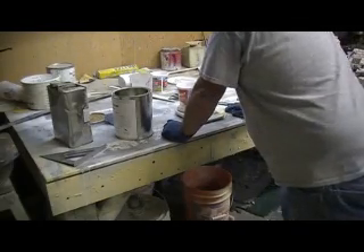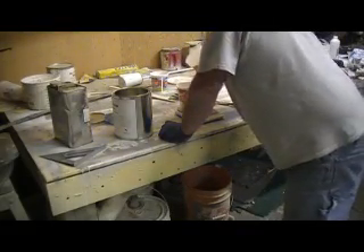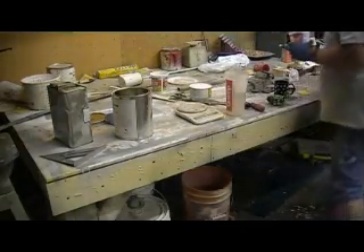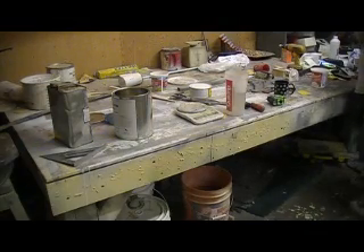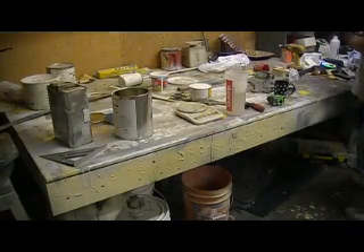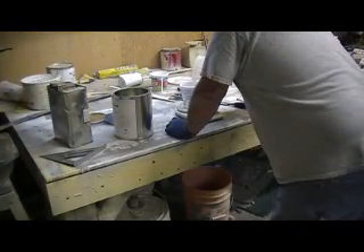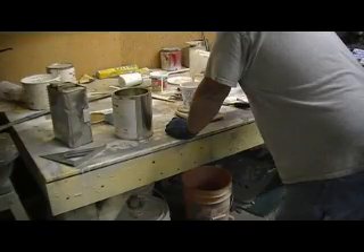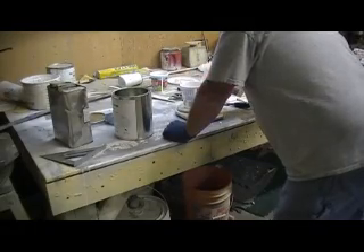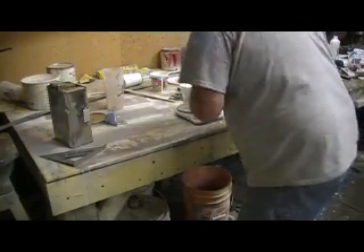Now this is a different ratio — this is a 25 to 1. Let's do a little wet inside. Let's mix up 400 grams — that's an easy number. 400 grams of resin to 100 grams of hardener.